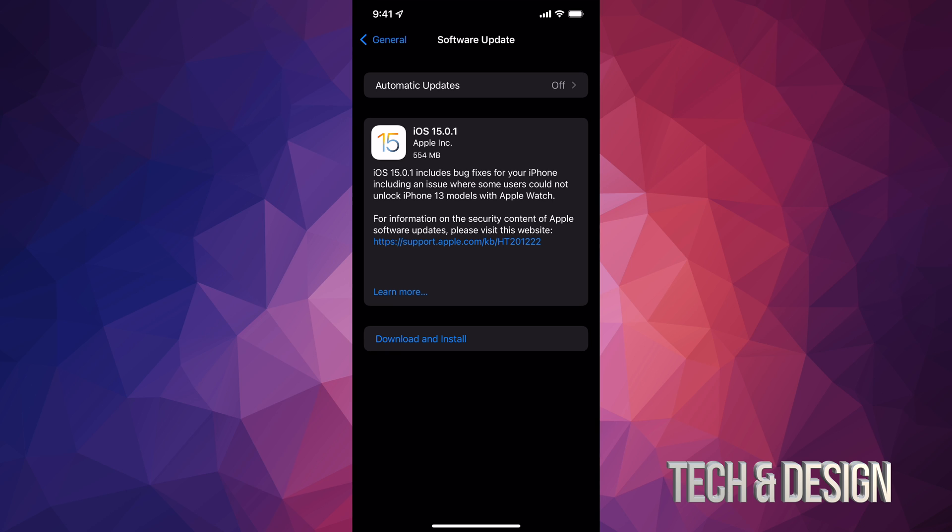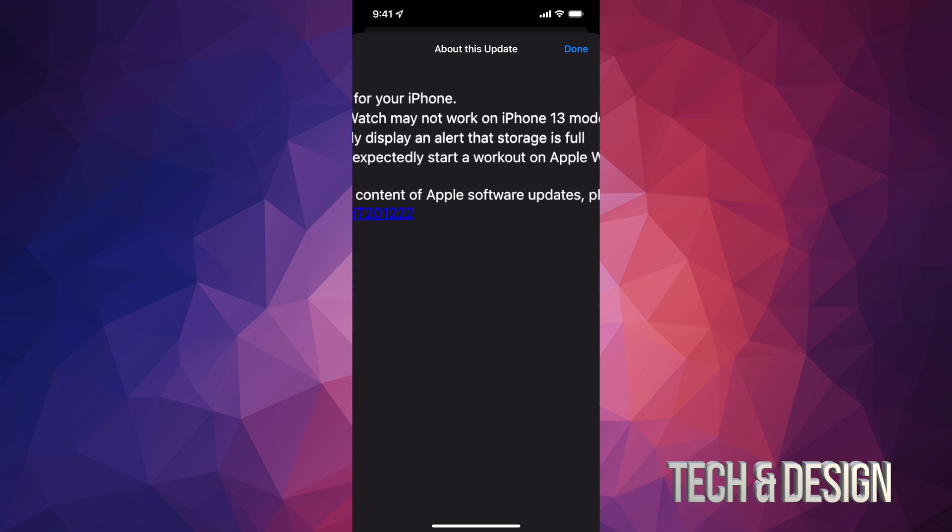It's a really small one — it just fixes some glitches. If you tap on Learn More, you're going to view a little bit more information here. It lets you know a little bit more about the update itself.